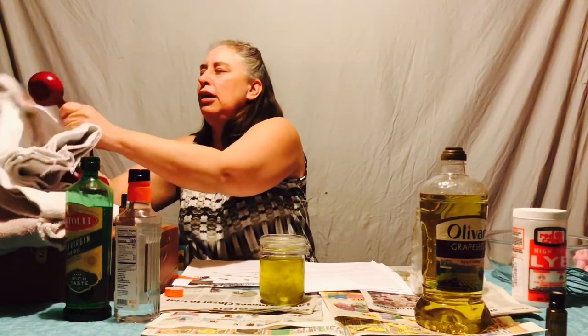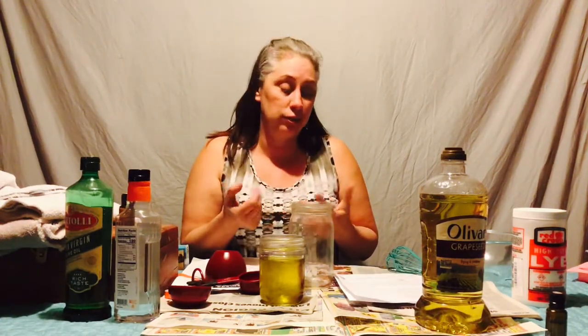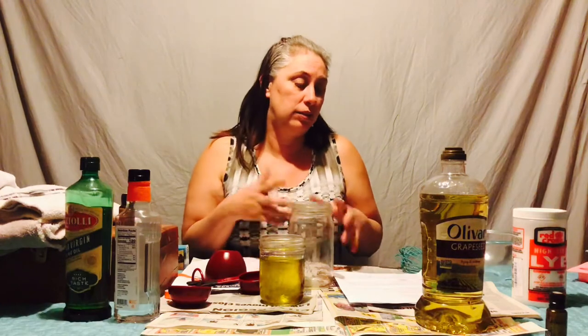Now you're going to have to do lye. I would suggest washing your hands first. And this is where we do the water and the lye. I said you want to be a little ways back from it because you will have fumes that will come at you — that should dissipate, and after that it's fine.